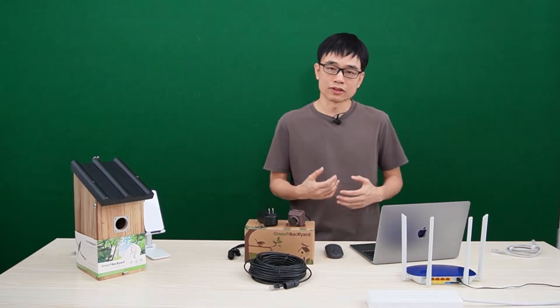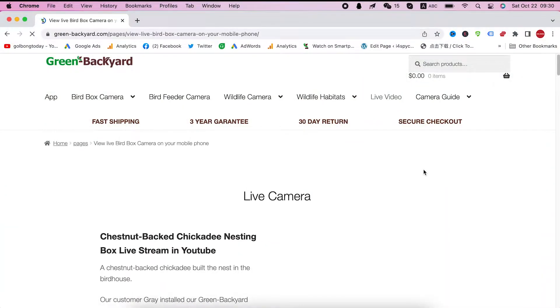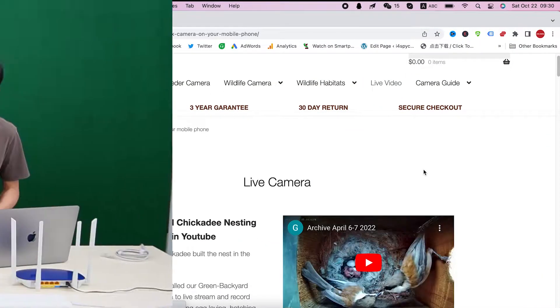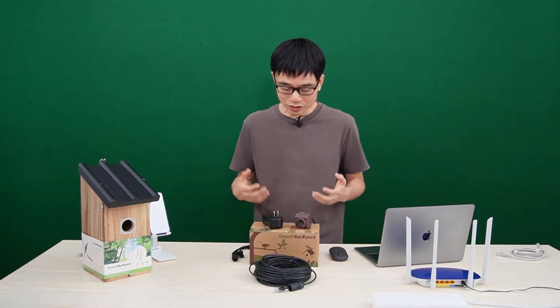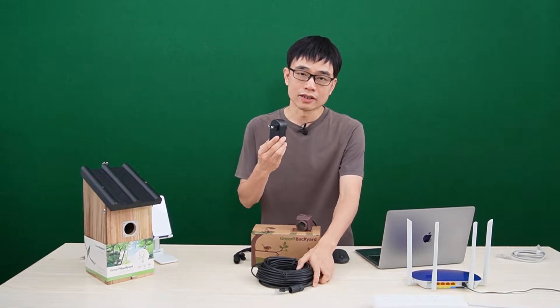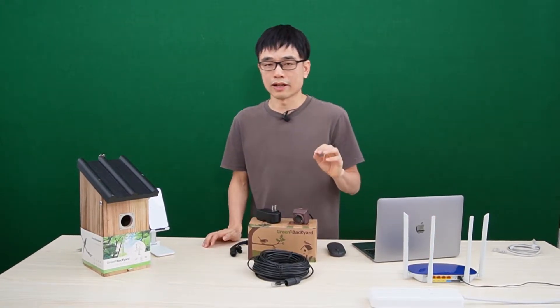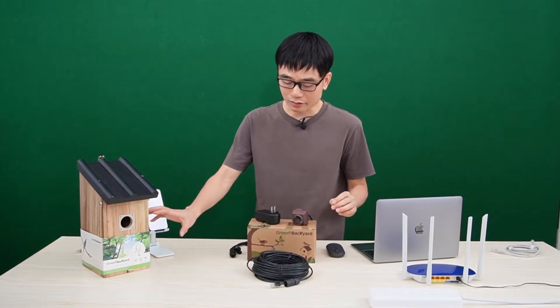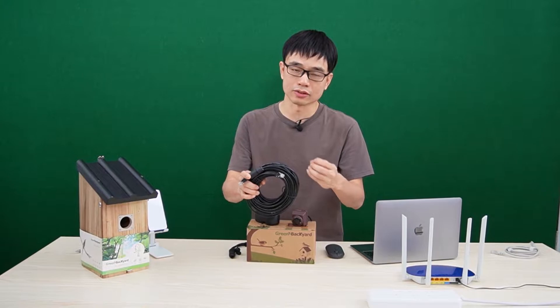If you look at live broadcasting videos on YouTube, they all use the camera with cable connection. The reason is because this camera can provide real-time video compared with the Wi-Fi version. The connection is quite simple. You can use this PoE injector to send power from the router — you don't need to have any power source around the birdhouse. This ethernet cable can carry both power and data to the camera.